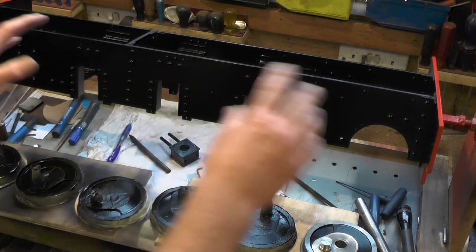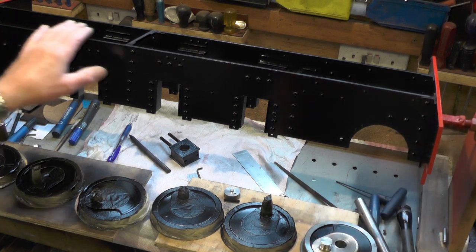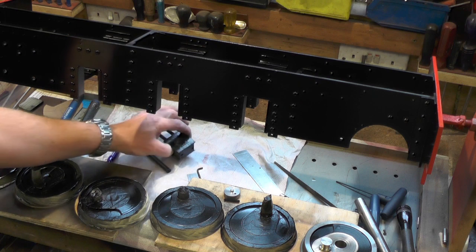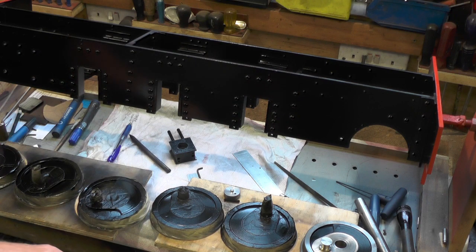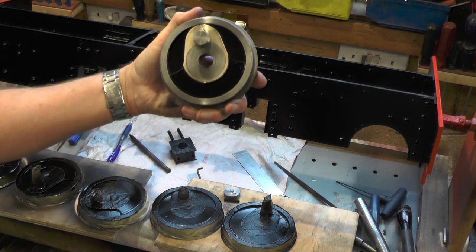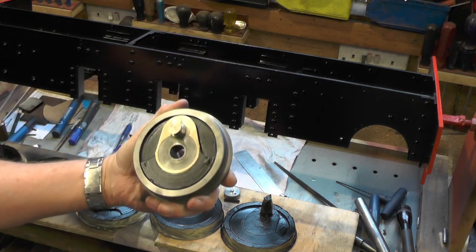So where I'm up to now — I've got my chassis painted up. I've done the buffer beams in red and the rest of it in black. I've got my axle boxes painted in black, and I've just finished painting the wheels. In fact, they've still got the masking tape on — I've just took the masking tape off this one, and I've managed to get them all painted up now.